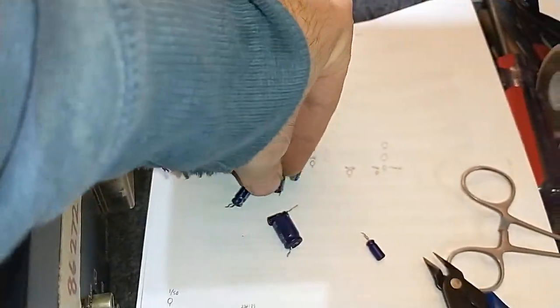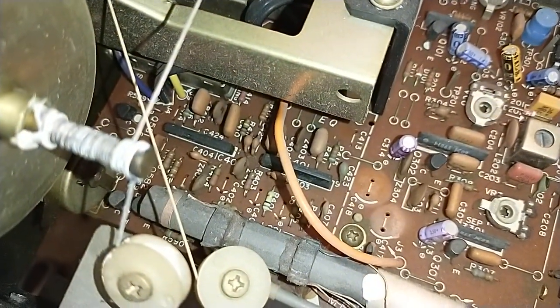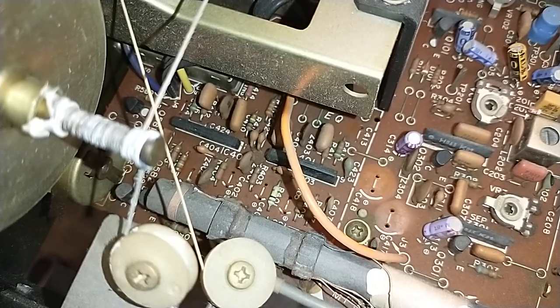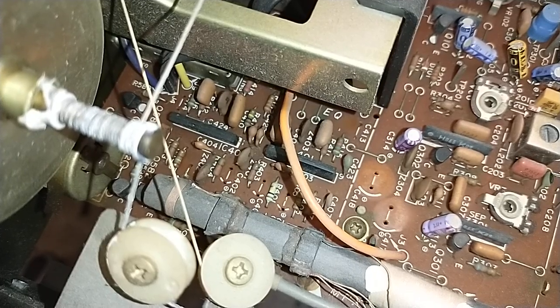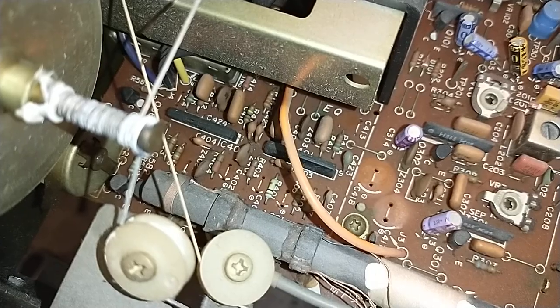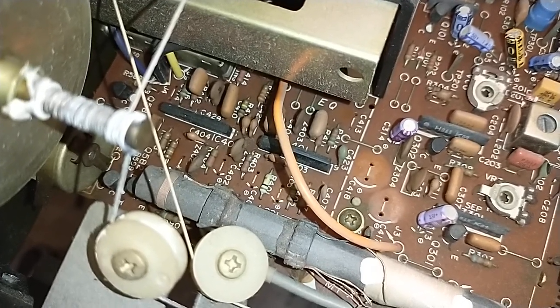And here's the scary thing. I've already put the ICs back in here, but what happens is if they leak enough, it will eat the leads on the ICs. I had to make little lead extensions and solder them to the nubs on the bottom of the ICs and put them back in — and that happens. So don't let it get that far.